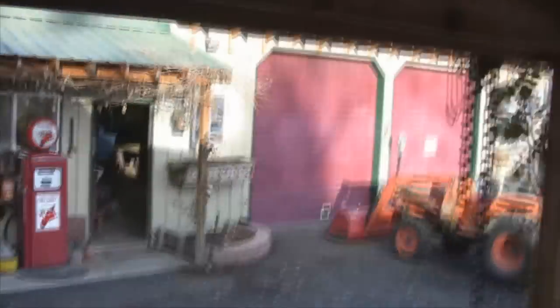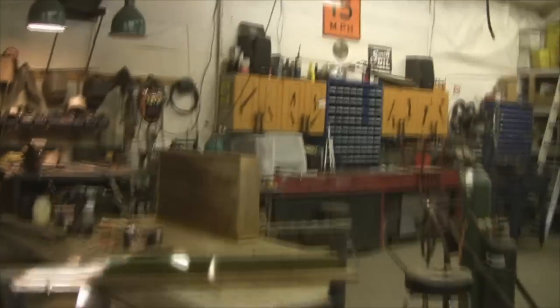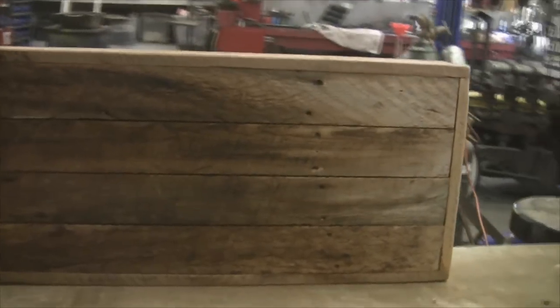I've got another thing I'm working on. I did a little trade, and a gal that works for me wanted a coffee table — a rustic coffee table. Extremely rustic. Like barn wood rustic. So that's what I'm working on.